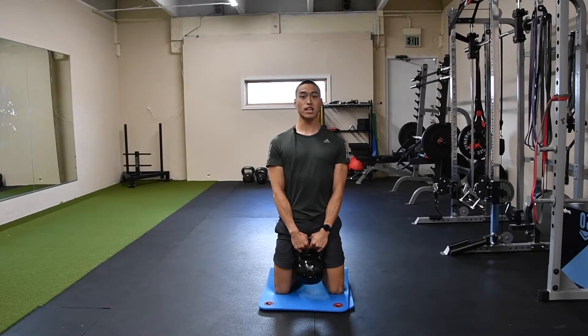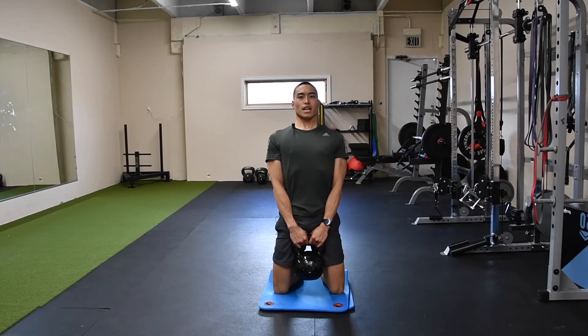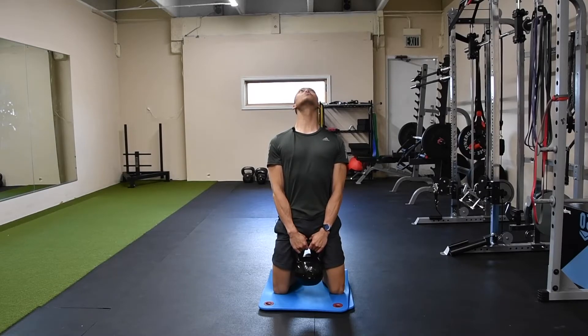From here, we're going to flex or extend our neck upwards, and then rotate side to side to get all ranges of motion. So deep breath in, and as you exhale, looking straight up towards the ceiling.